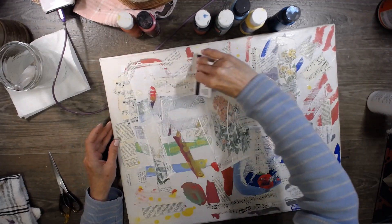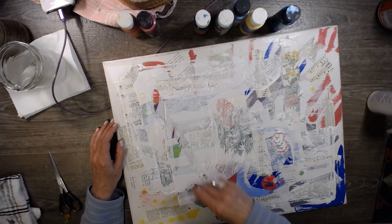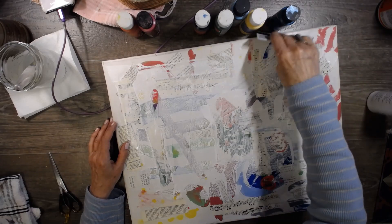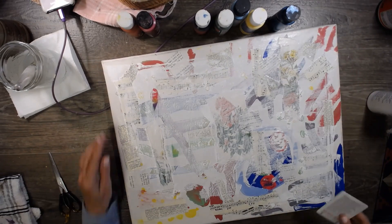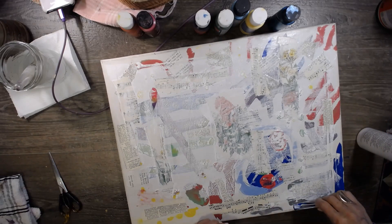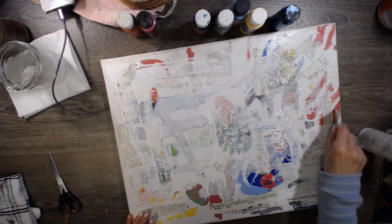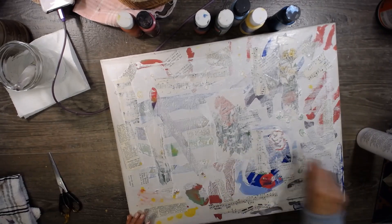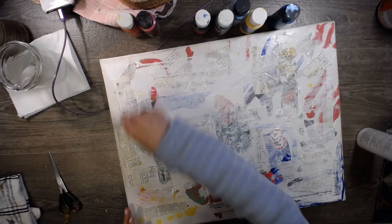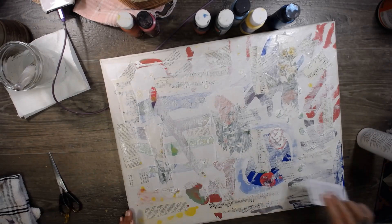Alright, we're back. It's a little bit dry — there's still some sticky spots, but we don't care. I'm going to go ahead and scrape some of this white paint on here, just scrape and move it around a little bit. It's very fluid, liquidy paint — that's what I'm trying to say.